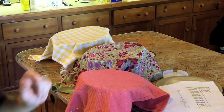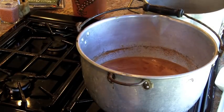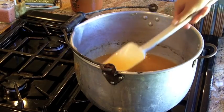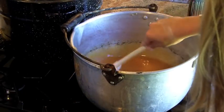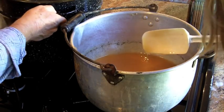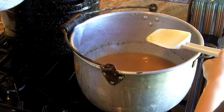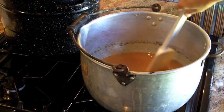While the blanched apple slices are resting on the countertop, bring the cider solution to a boil and whisk it constantly until it starts to thicken. This happens pretty quickly so do not leave the stovetop. You will know the filling is beginning to thicken once it gets a gel-like consistency. While I was stirring, my dad got ready for the next step and filled up the pot with water that was going to be used for processing the jars. This takes a long time to bring to a boil, so it never hurts to start this too early.